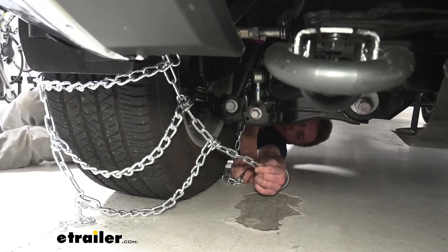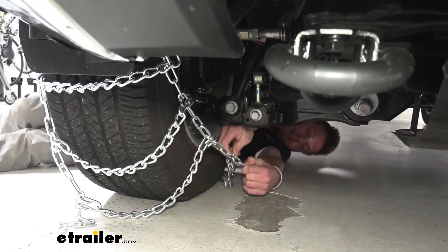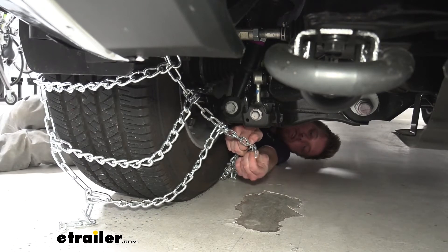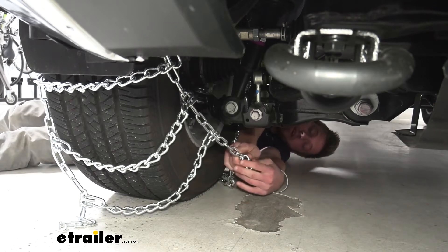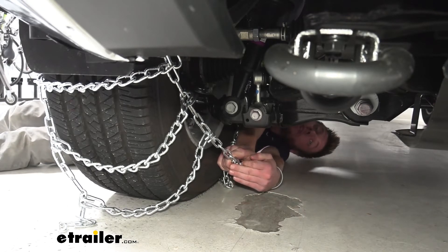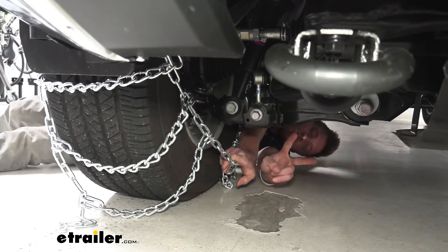On one end we're going to have a series of links and on the other we're going to have a little hook — we can pick the best one and hook it on there. I do suggest doing this in your garage so we can find the best link to get the best fit and don't have to do it for the first time in the snow.